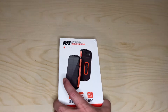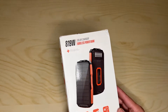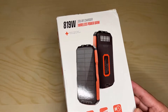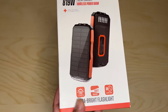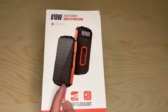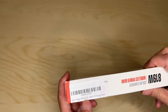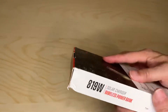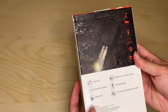Hey, how's it going? Today we're unboxing the solar charger power bank from Stoon — the model number is 819W. It has a built-in flashlight at 260 lumens with a 165-foot beam and an 18-hour run time. This is their 25,000 milliamp-hour model. It has two USBs and wireless charging.